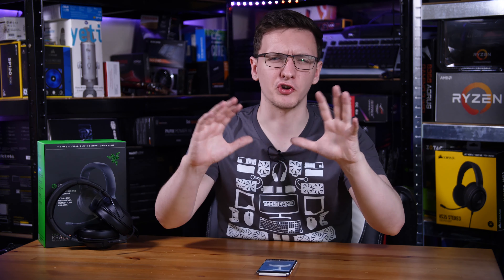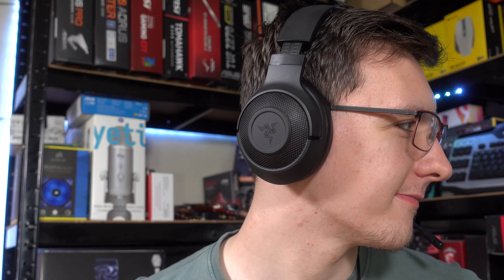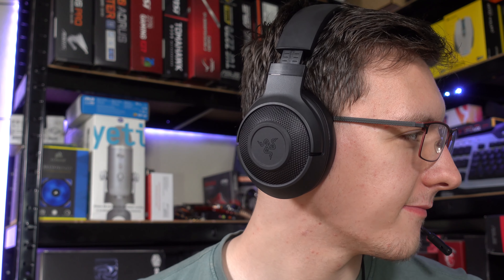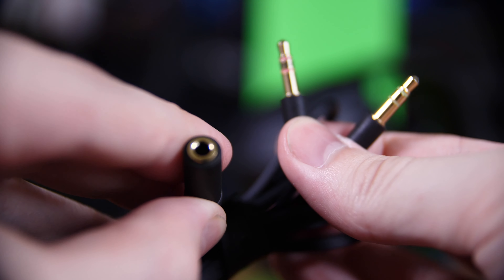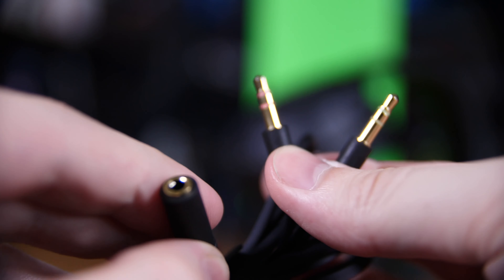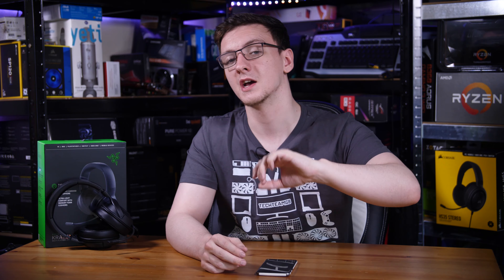Something else that's very un-Razer is the lack of RGB. This is mostly because it's a 3.5mm headset — which does come with an adapter from the four-pole connection to separate headphone and microphone jacks if your device needs that. Generally speaking, that gives you better compatibility but does mean you can't really have RGB built in. You've got that full open-ear design on the side with a Razer logo, so as long as you're okay with that, you're all good.